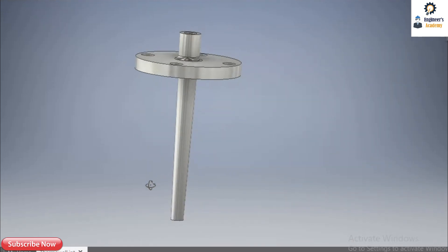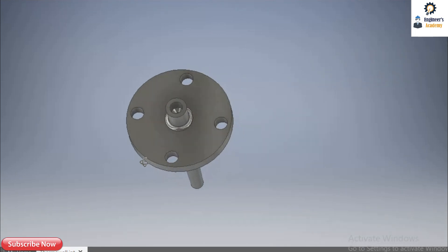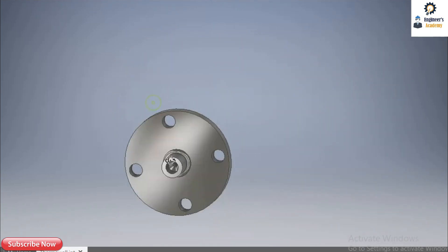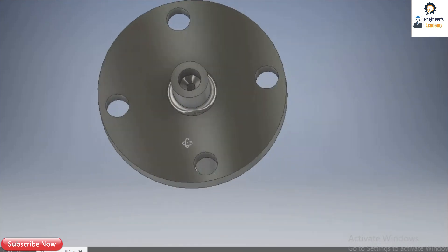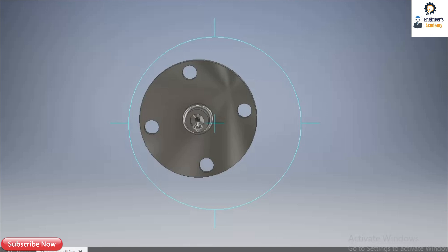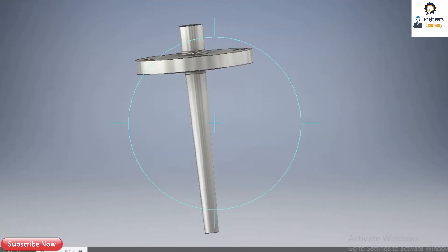This is the tapered type of thermowell. The bore is specified as 6.60 mm. Inside that bore the stem of the temperature gauge or RTD goes inside, and it receives protection from this shank against the flow.